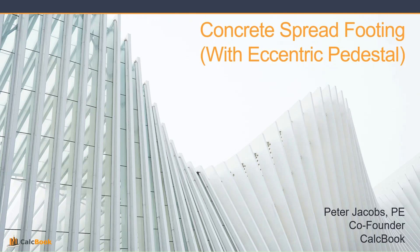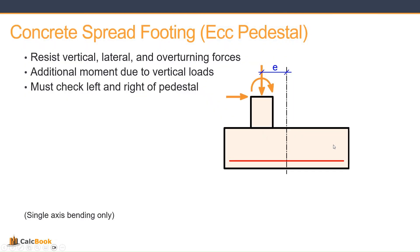Hi, this is Peter with CalcBook, and today we're going to be looking at a concrete spread footing with an eccentric pedestal. We previously did a video with just a spread footing with a concentric pedestal, but now we're going to take a look and see what happens when we move that pedestal off-center of the foundation.